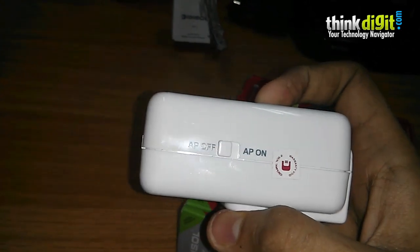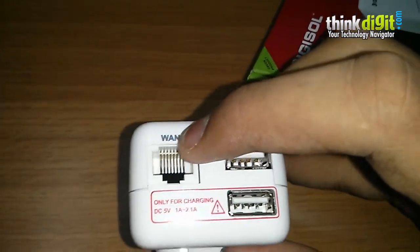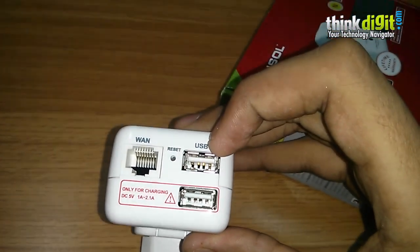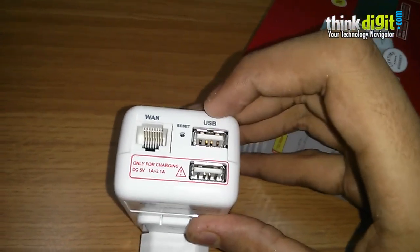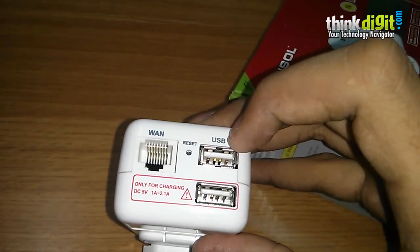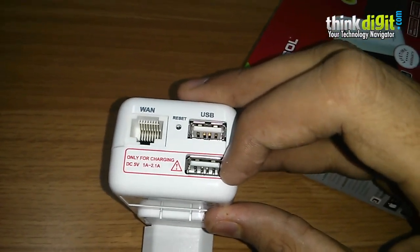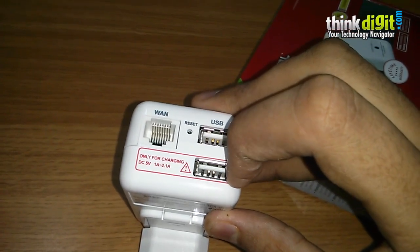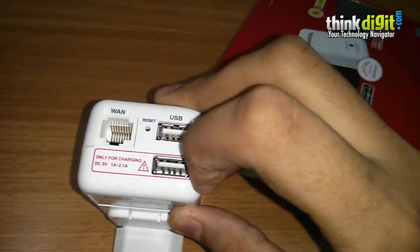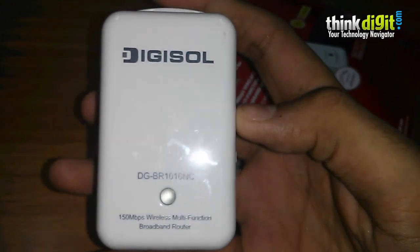It has an AP off and AP on button at the side which lets you easily switch between AP off mode or AP on mode, making your work effortless. Next, it has a WAN port, a small pinhole reset button, and two USB ports. The significance of the USB port is that you can connect a 3G dongle to share your 3G connection on the network. It also identifies your 3G dongle easily and lets you connect and share your connection.